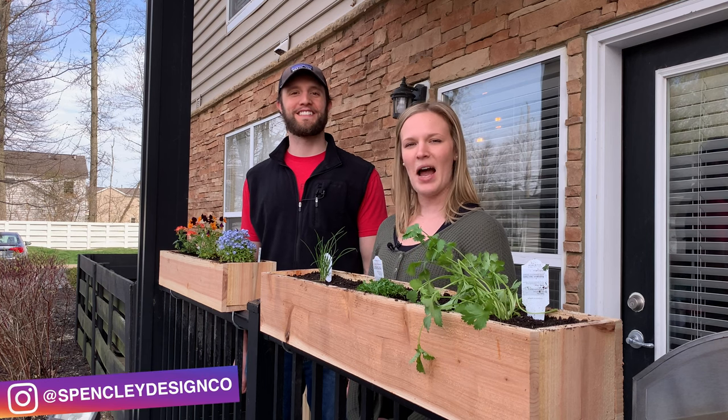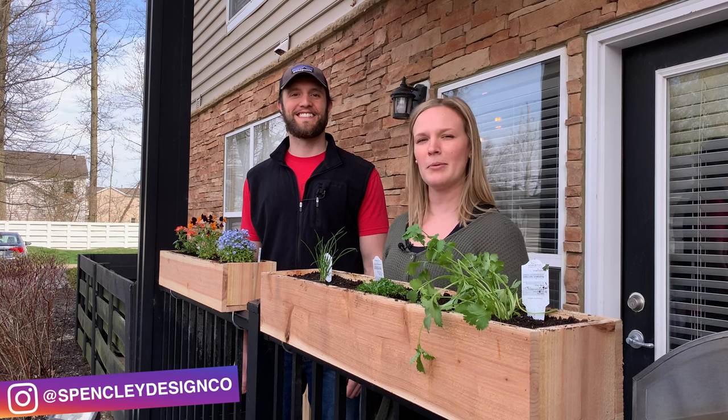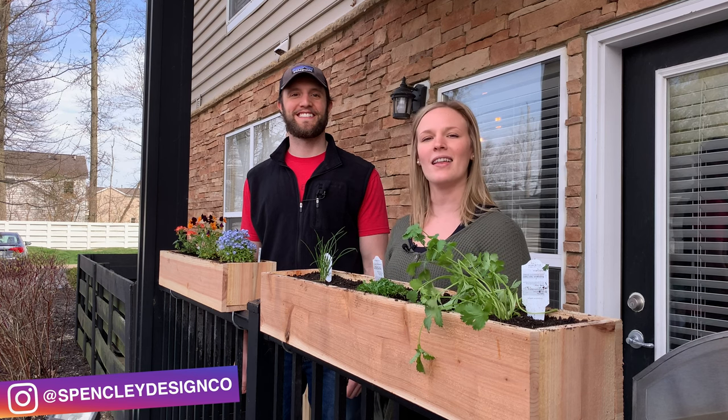Hi, welcome to Spensely Design Co. I'm Miranda. And I'm Eric. Today we wanted to show you how we built these super simple planter boxes that will attach to almost anything. Let's get started.